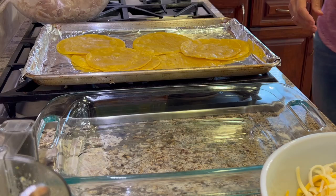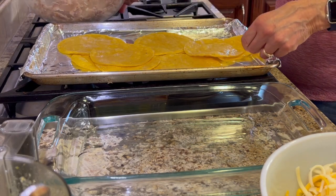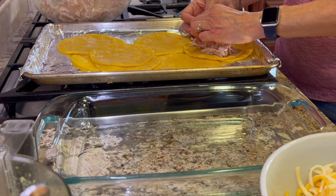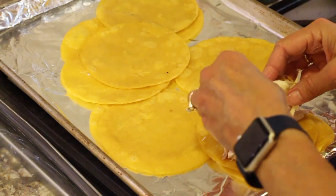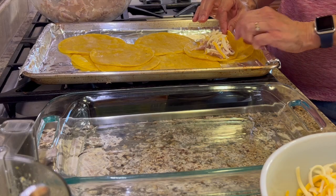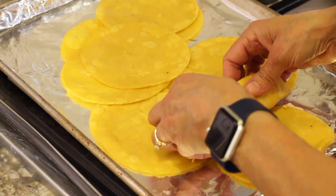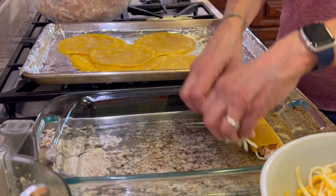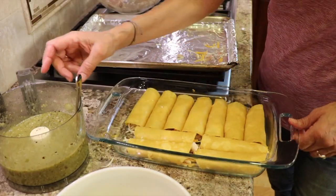Once the tortillas are cool enough to handle, you're going to take some chicken — using your hands gives much better control than a spoon. Put about that much chicken on there, then add a little bit of cheese so it's nice and cheesy on the inside. Take this part and roll it over and tuck it in, then pick up the other seam, hold the sides so food doesn't fall out, and place it in your dish. Repeat the process until you have a casserole full of enchiladas. I've got 11 enchiladas in here.